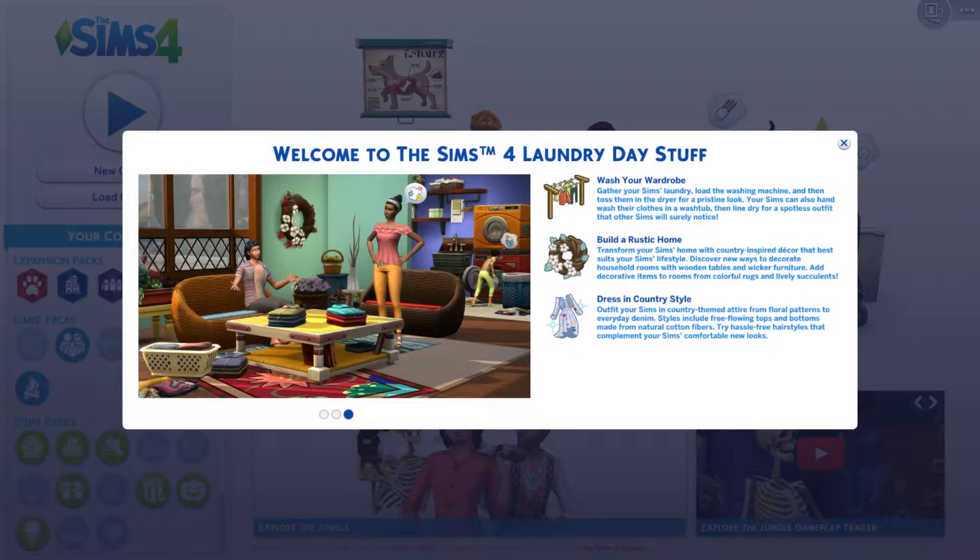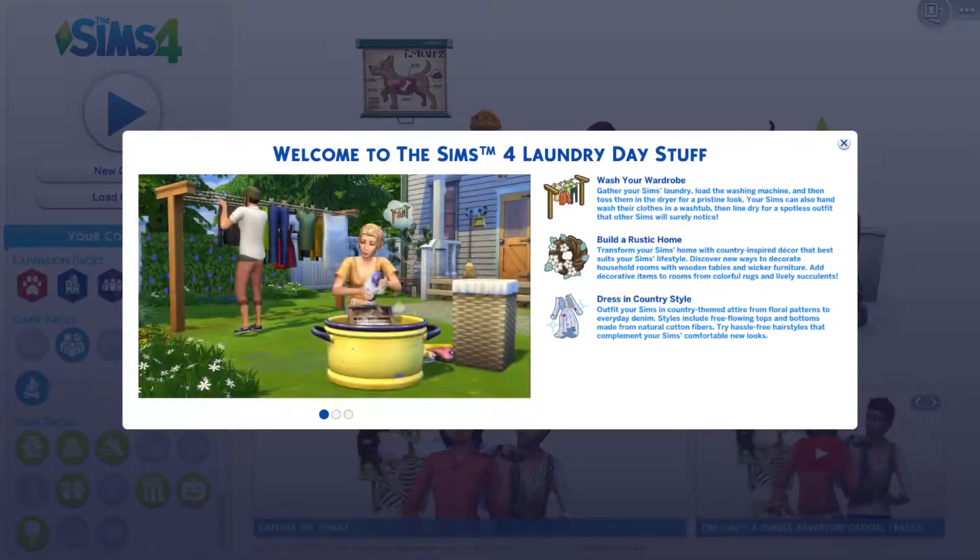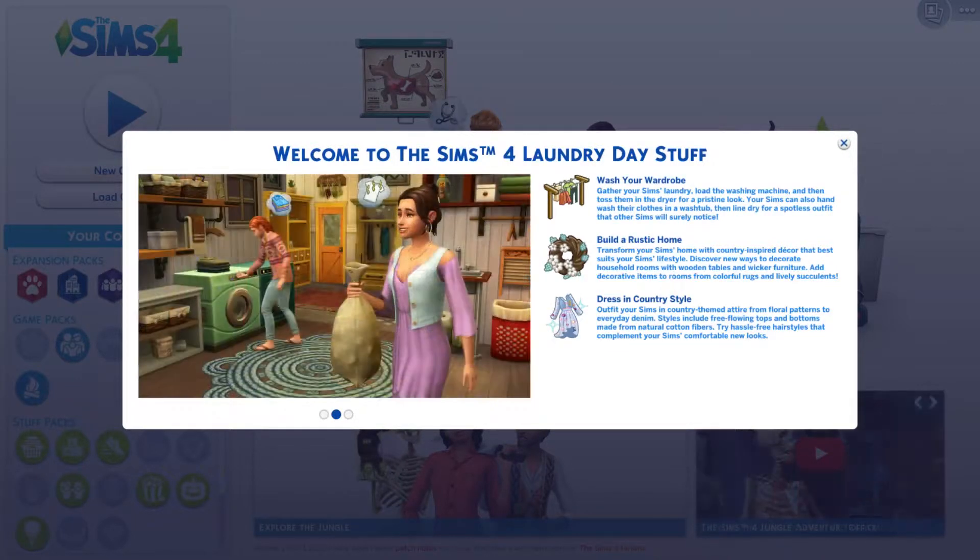Transform your Sims' home with country-inspired decor that best suits your Sims' lifestyle. Discover new ways to decorate household rooms with wooden tiles and wicker furniture, and add decorative items like colorful rugs and lively succulents. Outfit your Sims in country-themed attire, from floral patterns to everyday denim style, including eco-friendly tops and bottoms made from natural cotton fibers.